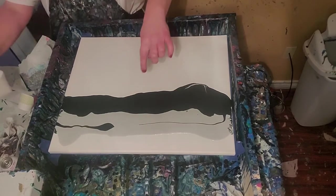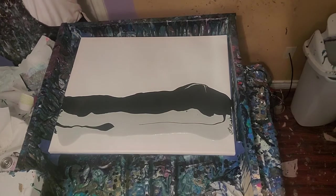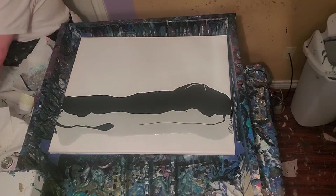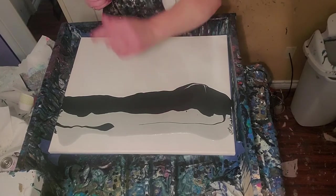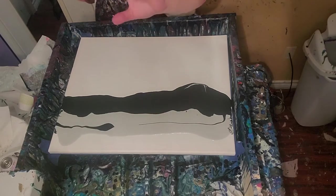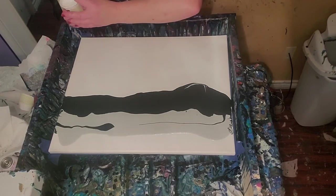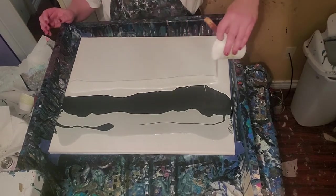So we've got our silver, and that's Master's Touch Black. I think I'll put the white on next — Arsloff White. That's Liquitex Silver with just a little bit of the black next to it, Master's Touch Black. And this is Arsloff White.